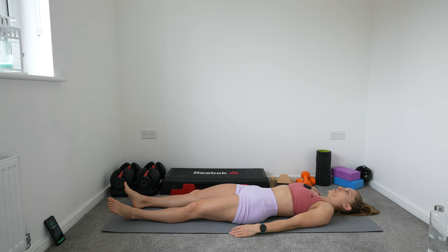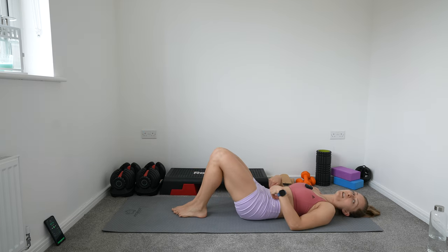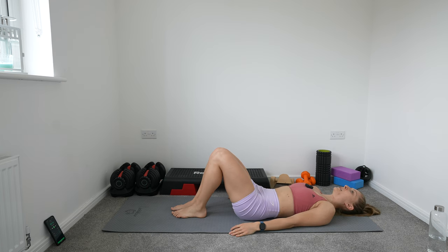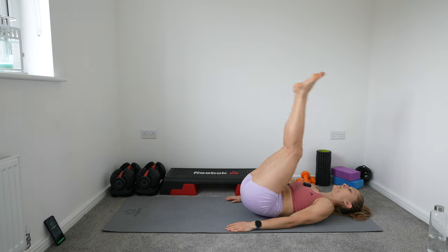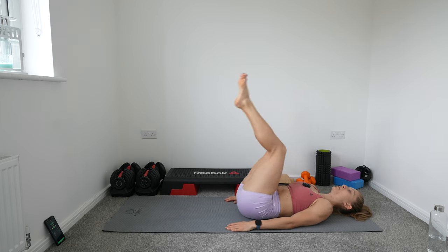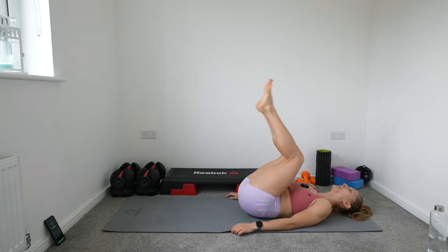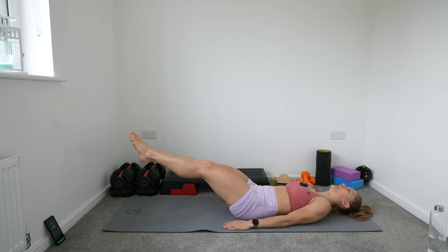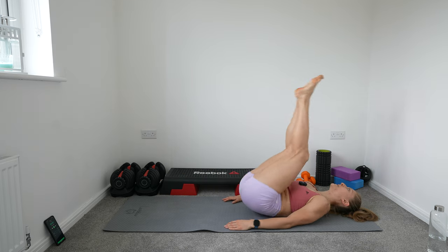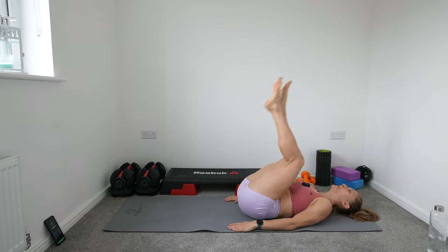Our next one is a reverse crunch — legs are going up like so, bringing them all the way down. Again, keep that spine glued to the floor. Tilt your pelvis forward to do that, and contract that core. Keep it up — last 10 seconds. Rest.